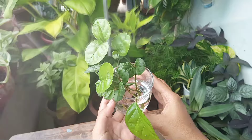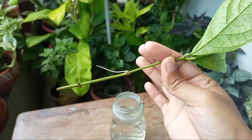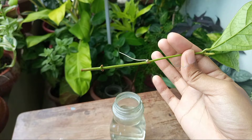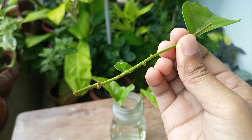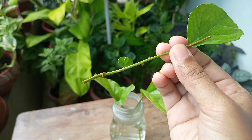I already propagated some jasmine cuttings in water about 17 days back, and this is the update. Among the three branches, one has developed a long root and is ready to be transplanted. Another one is about to produce roots, and another one has nothing — but it's still green, and I'm hoping it will produce roots within the next couple of weeks.